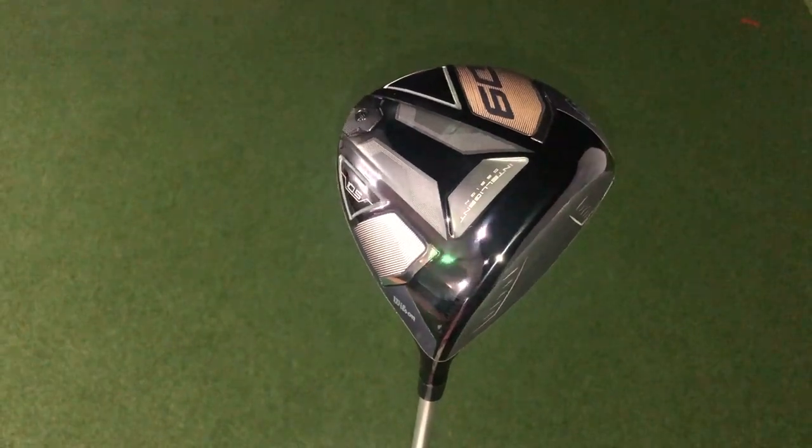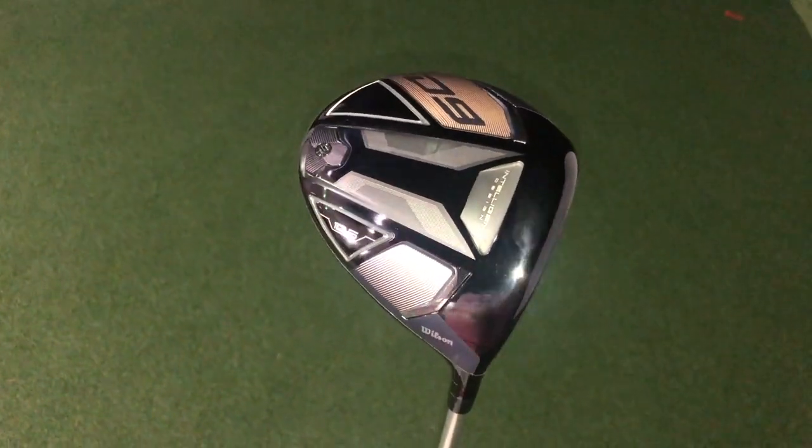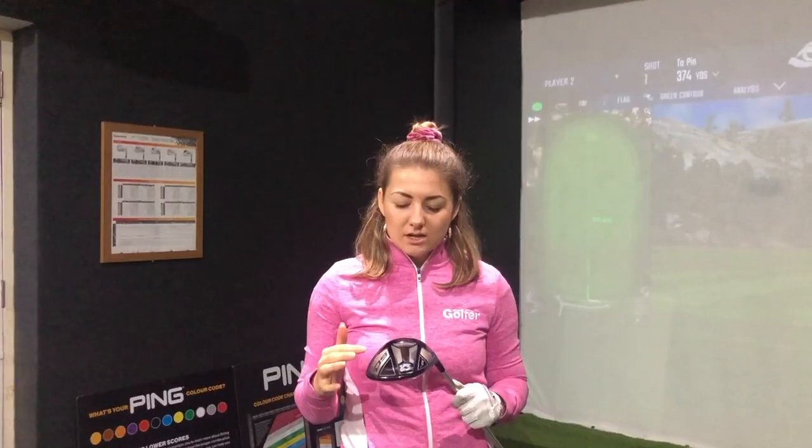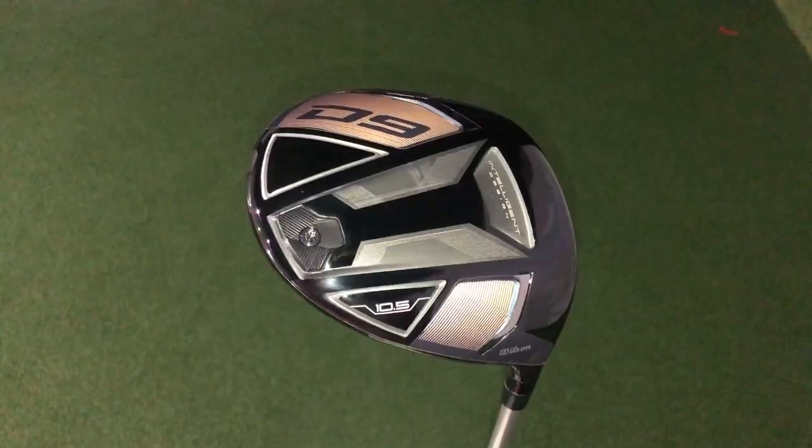This looks like it's been significantly upgraded from the previous D7 offering. It's definitely got a lot more of a futuristic look on the sole and I really like a lot of the different milling and textures going on here. I've got a 10 Side Blue shaft in this — it's 60 grams and it's stiff. That's pretty good for me in terms of specs, and it's quite interesting to see that a lot of brands have gone to this as one of their stock offerings this year.